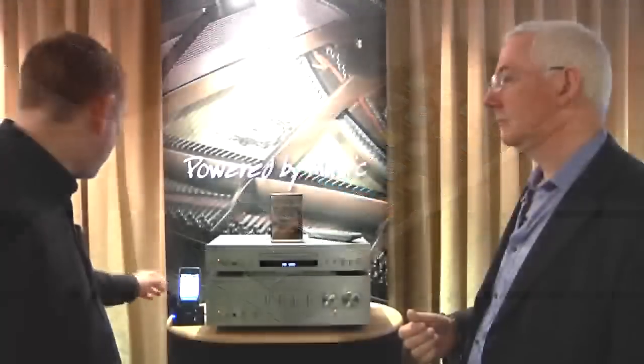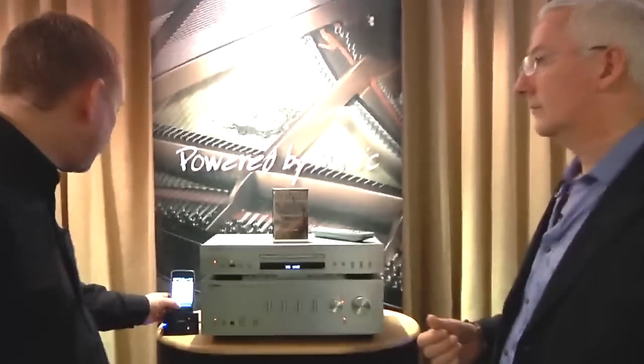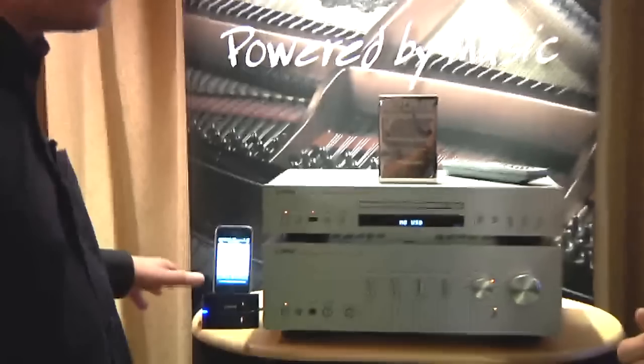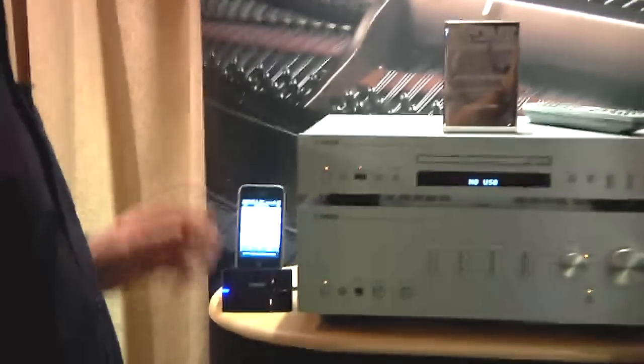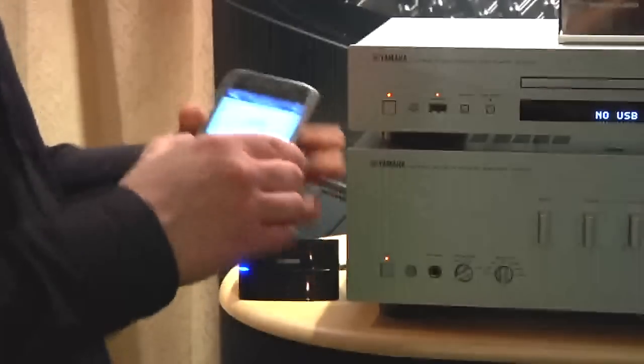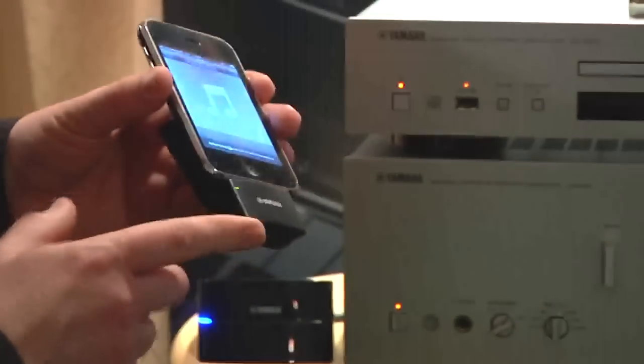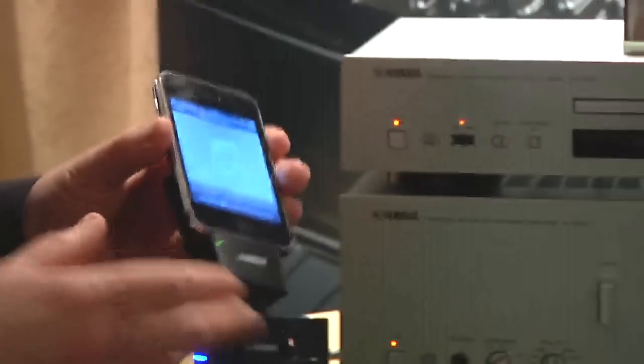We have here the iPod playing at the moment, with full control from the iPod, including volume, which controls the volume of the amp. The really clever part is this — when we take it out of the dock, it carries on playing. That's because the signal is being transmitted back to the dock losslessly, with no loss in quality, no delay, no latency. The signal goes straight back into the amp at very good quality sound.